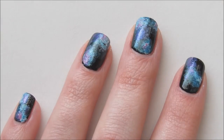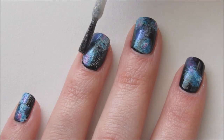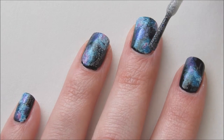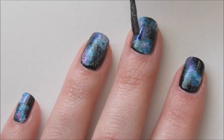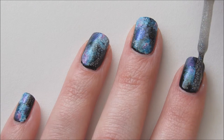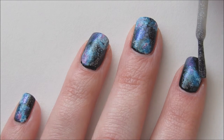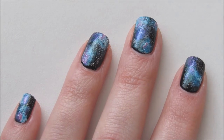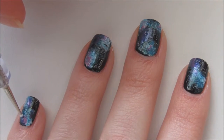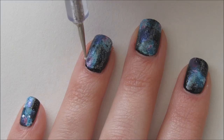Add a glitter polish over the exposed black to create tiny stars in the sky. With a dotting tool and white polish, add random dots to create more stars.